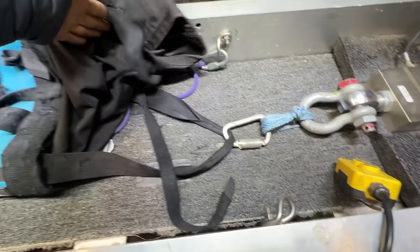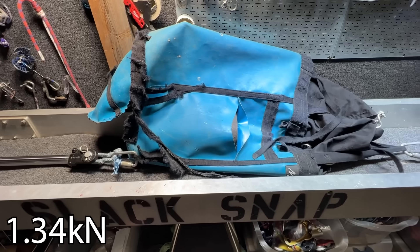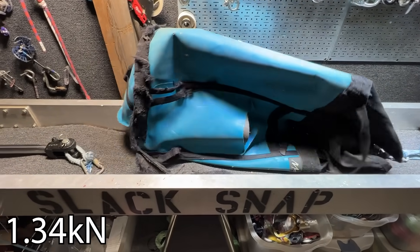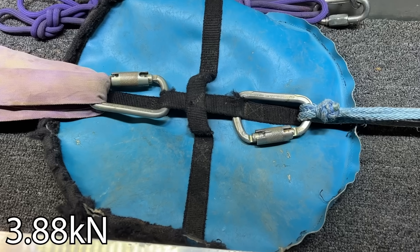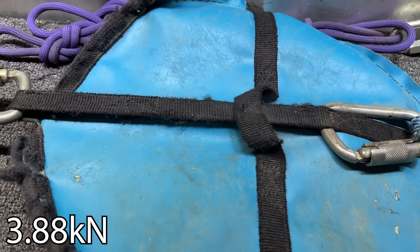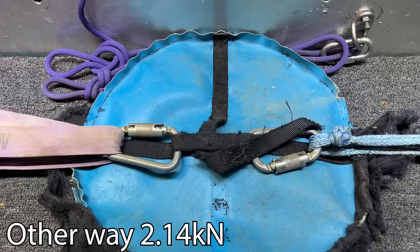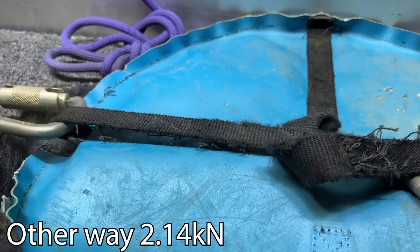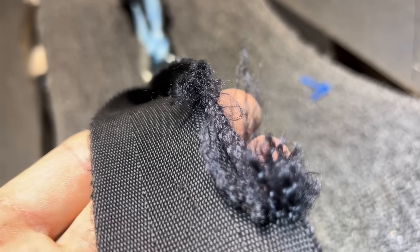I clipped one strap of this haul bag to one side, and this gnarly loop - which had already come undone - to the other side. Almost a thousand pounds of force! I've always wondered what those straps broke at. Since this one's broken, I'm just going to pull on the main one - it already has a fray in it, but I doubt that's where it would break.